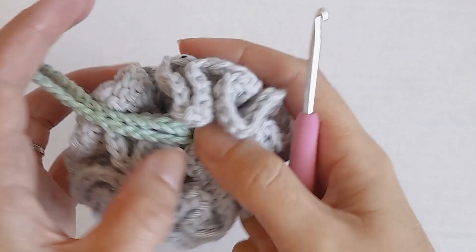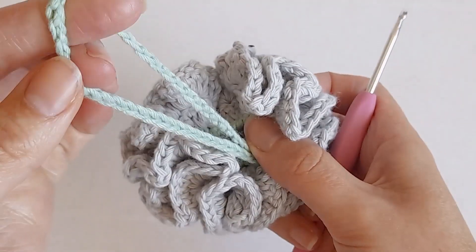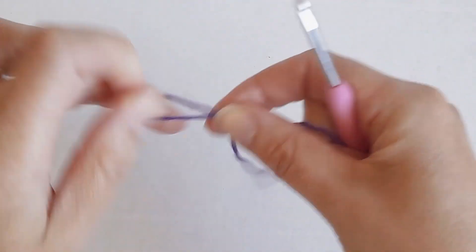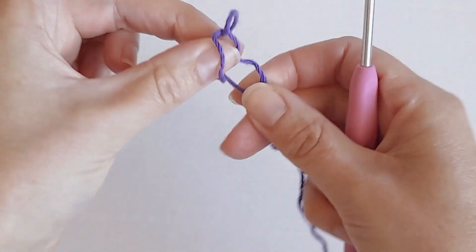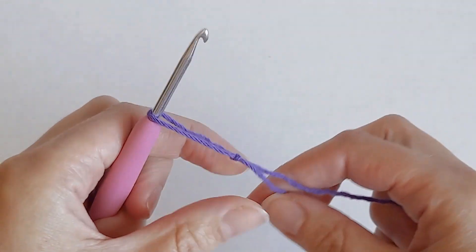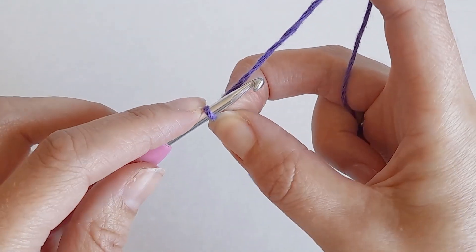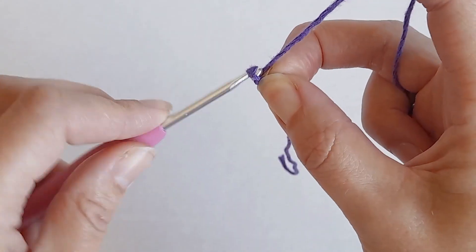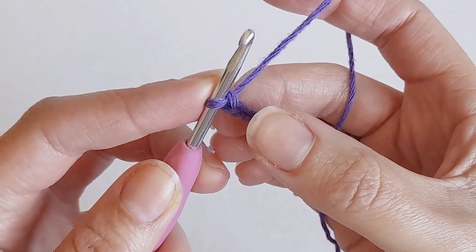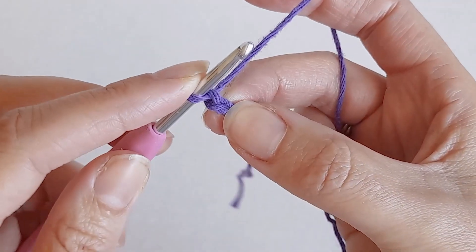To start, I'm going to start in the center and then make the handle. Make a slip knot, chain two, and then go back into the first chain that you made and make 25 single crochets.